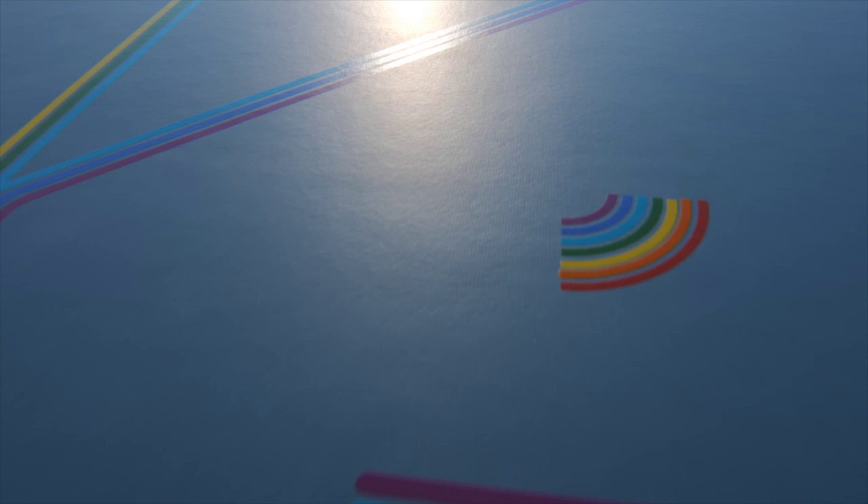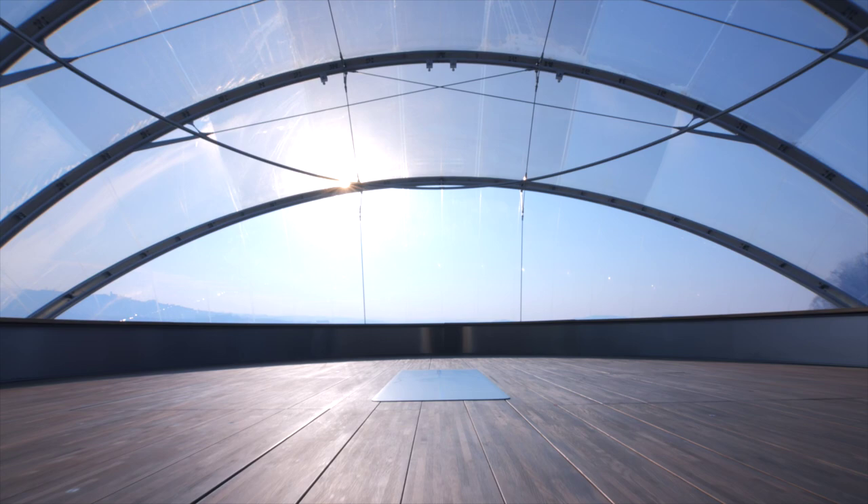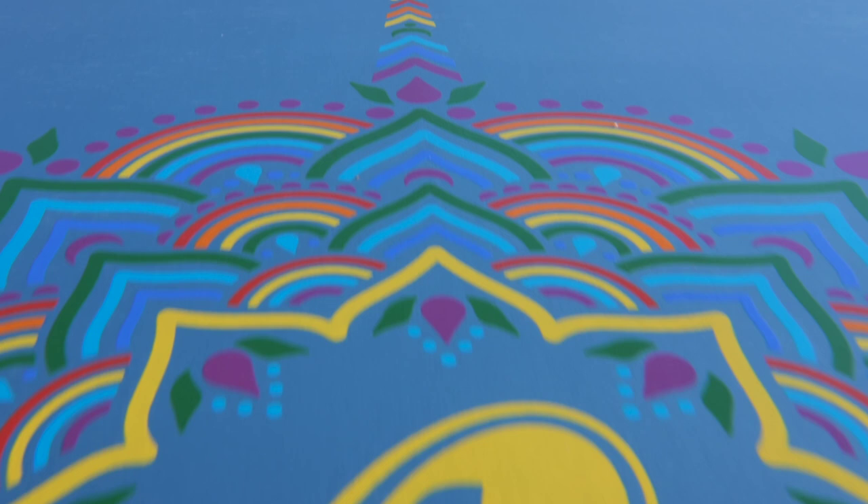That's all about the original rainbow mat in yellow. But the video I'm shooting today is about the new blue sky rainbow mat — the mat is blue, the place is open to the blue sky, and I think it will look gorgeous.